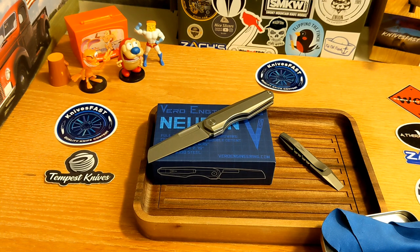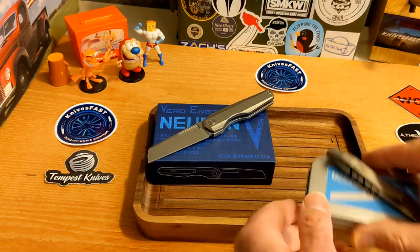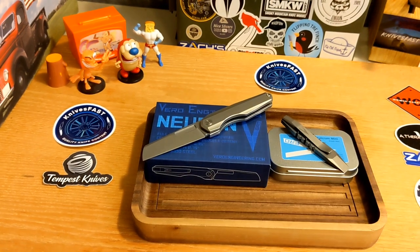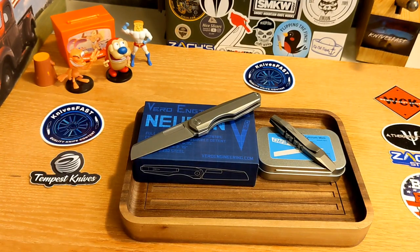If you want one of the fancy ones, they may or may not be in stock — the Timascus clip version on the full size is out of stock but the black wash ones are in. Thanks to Vero for sending these to Kevin, and thanks Kevin for putting on this little pass-around group. There you go, guys — the Vero Neuron and the Vero Fulcrum. I hope you enjoyed this look at these two items. Let me know what you think in the comments, give me a thumbs up, and if you're not subscribed please consider doing so. Thank you so much for watching the KnivesFast channel.